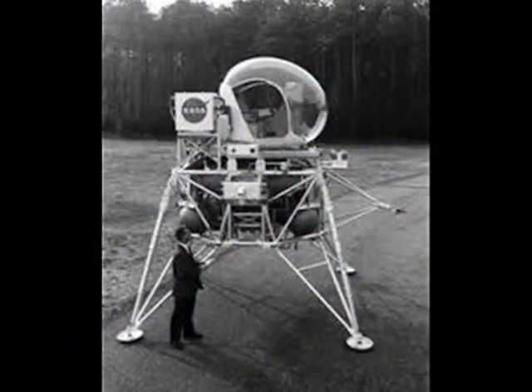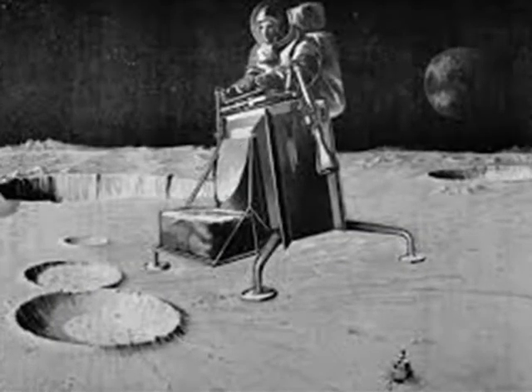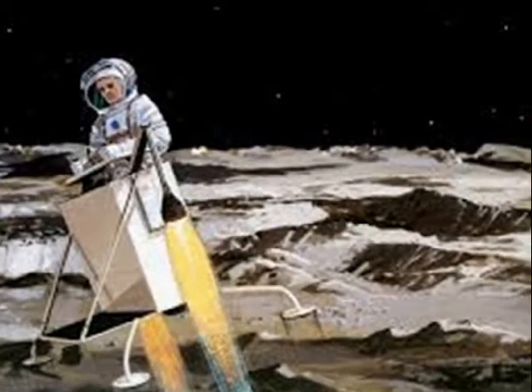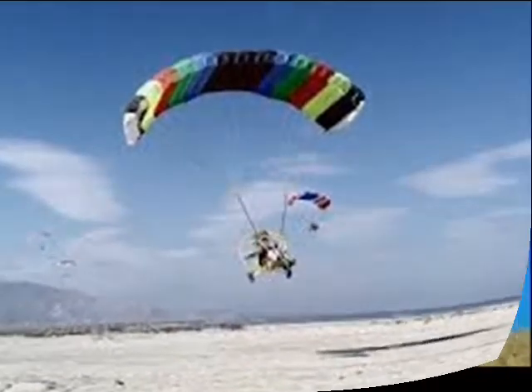NASA agreed with the Army's evaluation when they tested it as a possible lunar rover, and they were equally impressed by the easy, intuitive weight shift method of control. In the year 2000, I decided to see if a personal flyer could be designed that was both safe and easy to fly — easy enough for the general public.